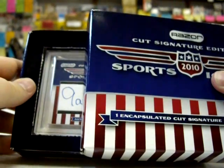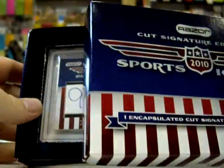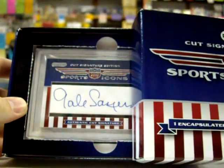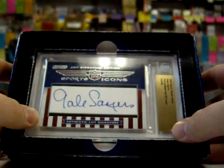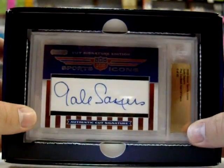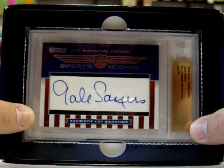Oh, I know who it is. I can tell that G from anywhere. I'm betting that's Gale Sayers. Look at that — Gale Sayers, Pro Football Hall of Fame, 6 of 45. Nice. It is.